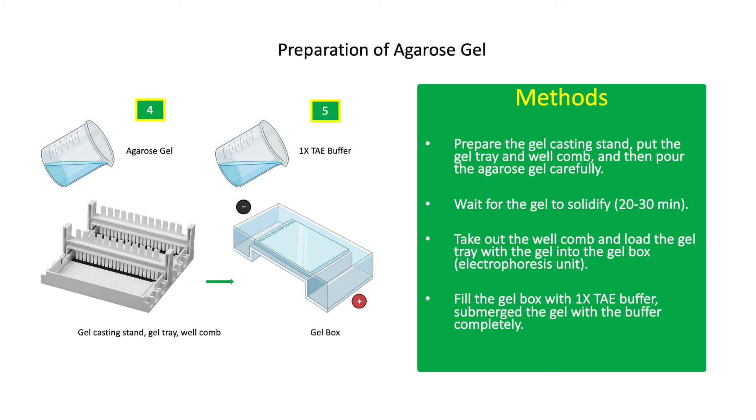Avoid making bubbles when pouring the agarose gel. If there are visible bubbles in the gel, you can use a pipette tip to prick them. If there are bubbles or air pockets in the gel, it will interfere with the migration of the DNA during electrophoresis. Wait for the gel to solidify, about 20 to 30 minutes. Then take out the well comb and load the gel tray with the gel into the gel box. Fill the gel box with 1X TAE buffer and submerge the gel completely.